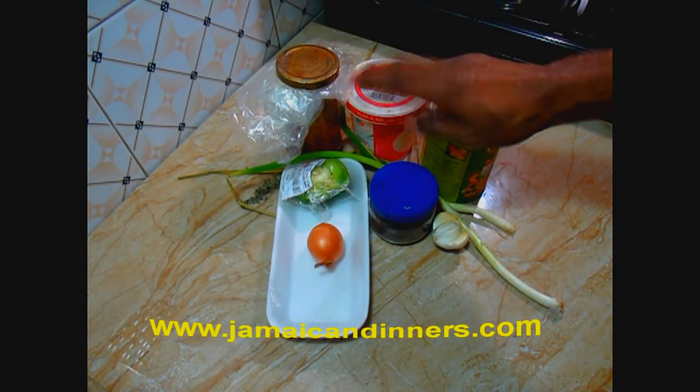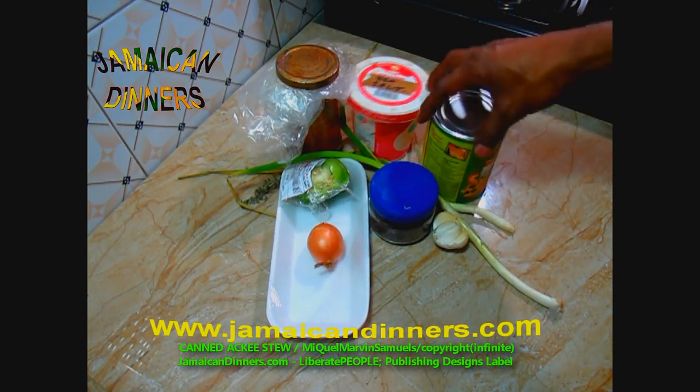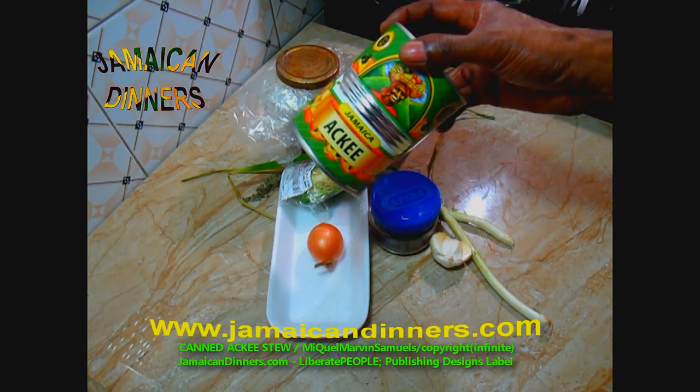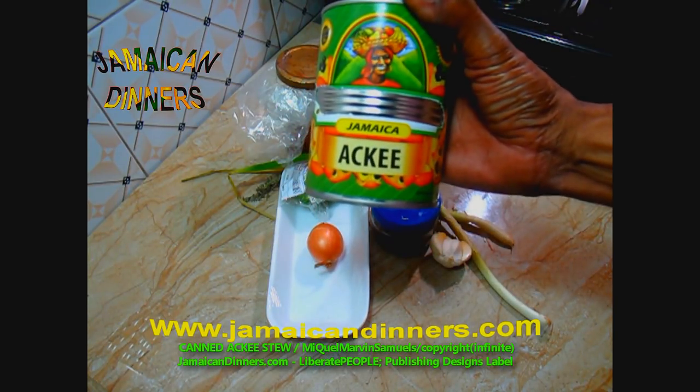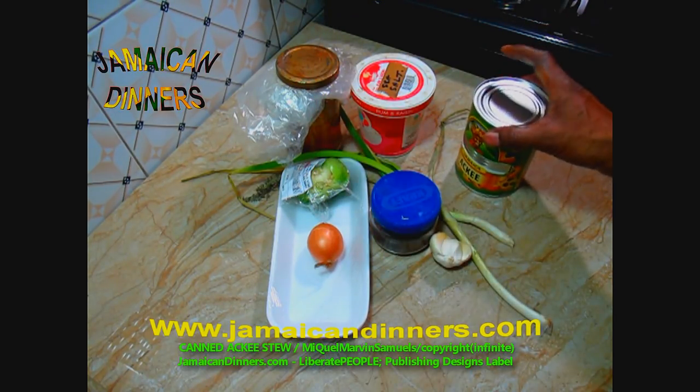Hello, my name is Miguel and today I'm going to make for you canned ackee fruit stew. You're going to need a large can of ackee, like this one — Jamaican ackee.